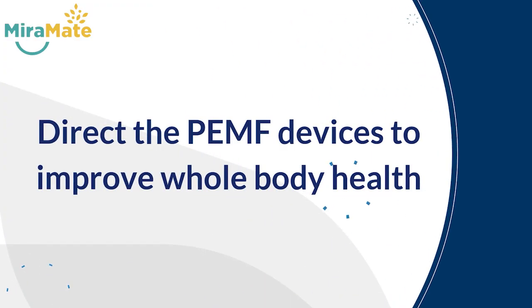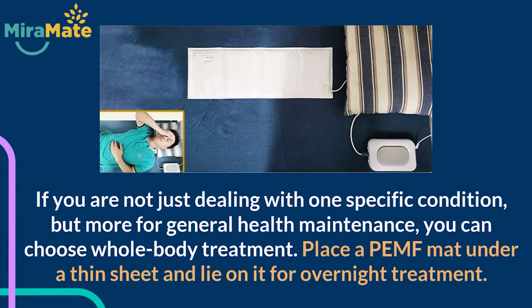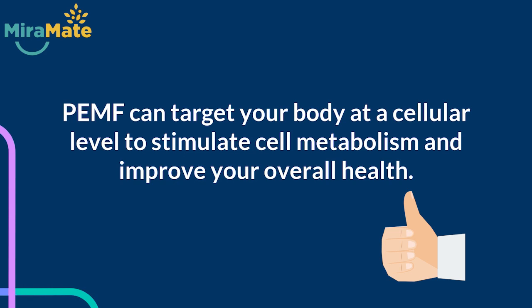3. Direct the PEMF devices to improve whole-body health. If you are not just dealing with one specific condition, but more for general health maintenance, you can choose whole-body treatment. Place a PEMF mat under a thin sheet and lie on it for overnight treatment. PEMF can target your body at a cellular level to stimulate cell metabolism and improve your overall health.